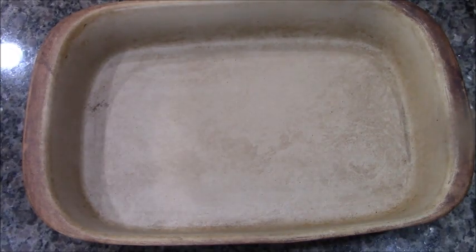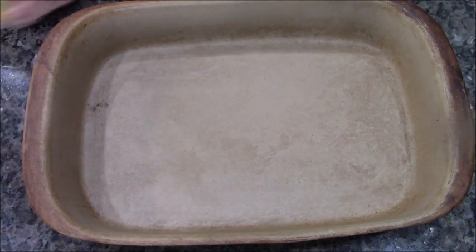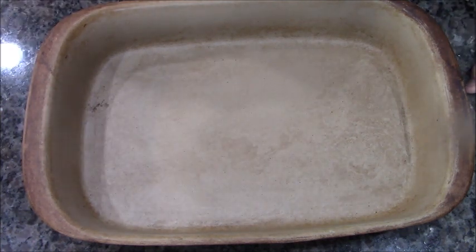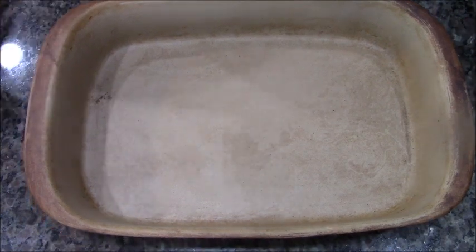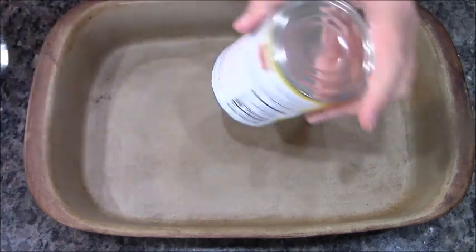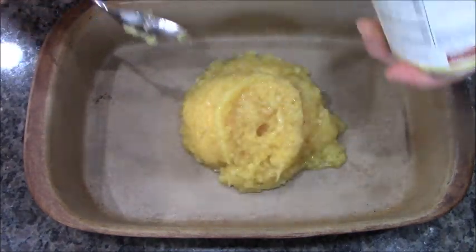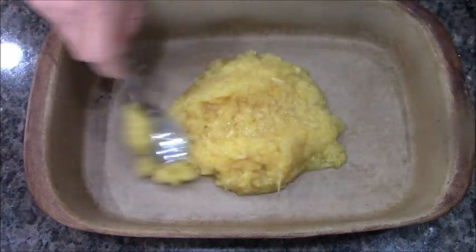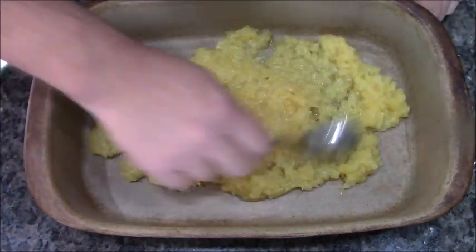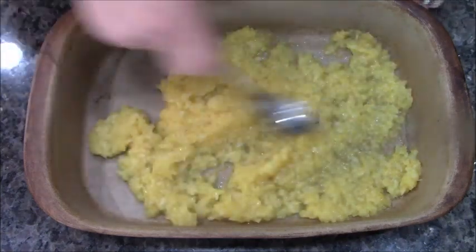Some of you may be thinking: banana split dump cake — how do you make that? Lucky for you, I'm gonna show you right now. This is a can of crushed pineapple and we're gonna put the whole thing in here and spread it out. This dump cake has all the components of a banana split.